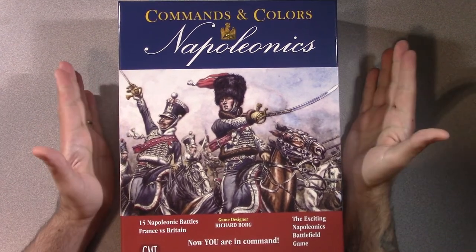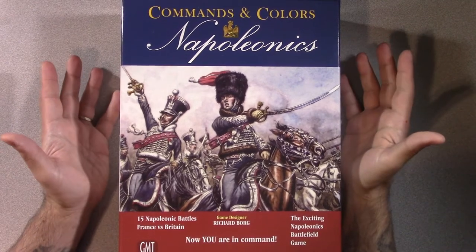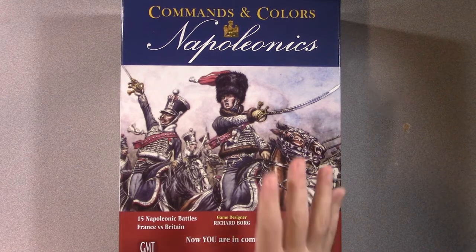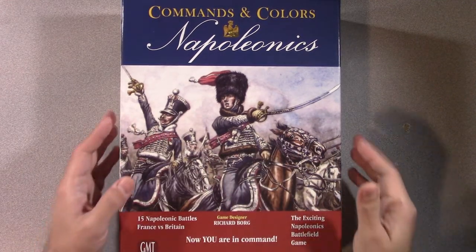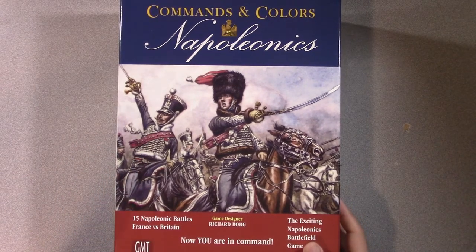Welcome back to the table everyone. It is now time to finally get out Commands & Colors Napoleonics and play. I was happy to pick this up a while ago - we did an unboxing on this - and I'm actually really excited to get it to the table and play.